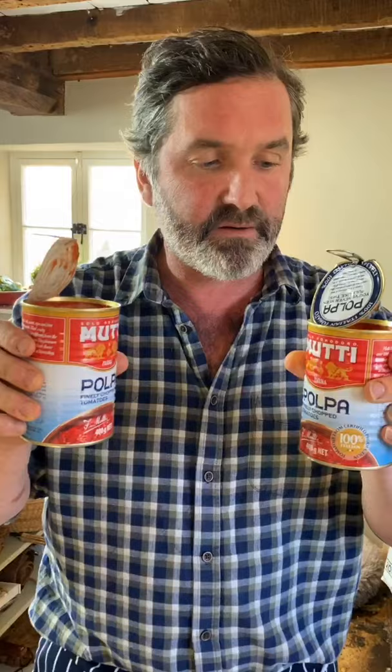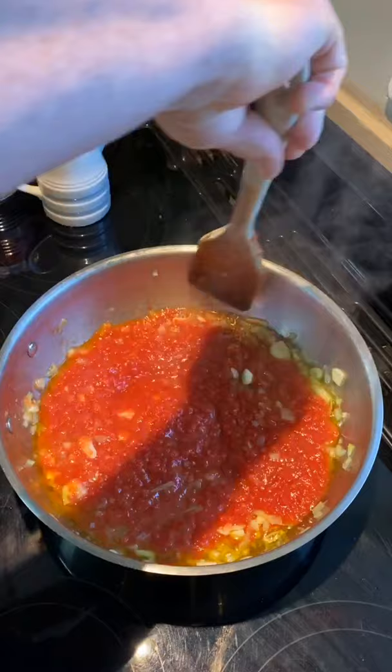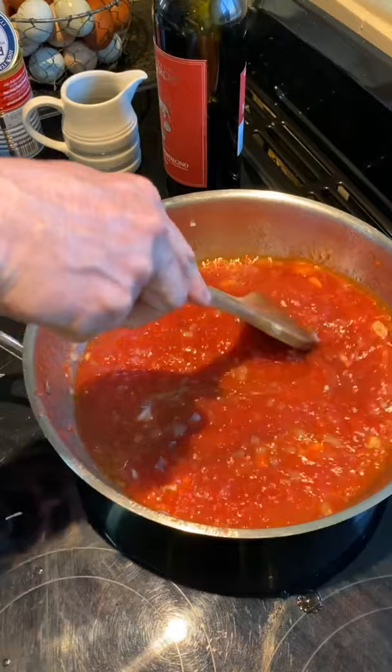I'm using my favorite sieved tomatoes — not chopped, but sieved to a pulp with all the bits, and it's beautiful. Proper Italian canned tomatoes are sun-ripened and canned at their absolute ripest. I'm adding two cans to the pan for my ragu, along with some Italian Rosso di Montalcino — two generous circles of the pan's worth — then I'll let that simmer for about 20 minutes.